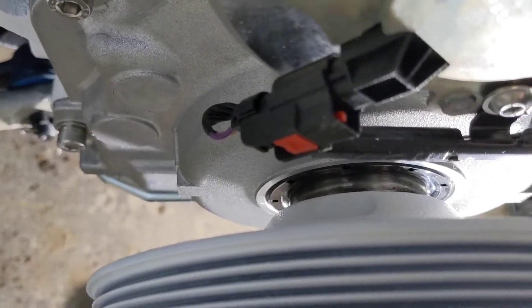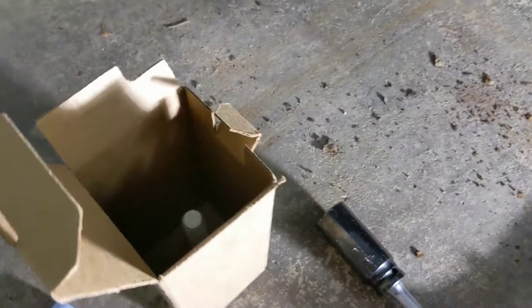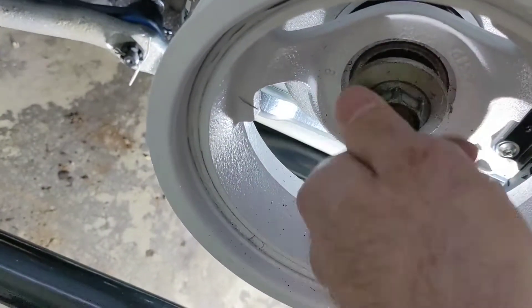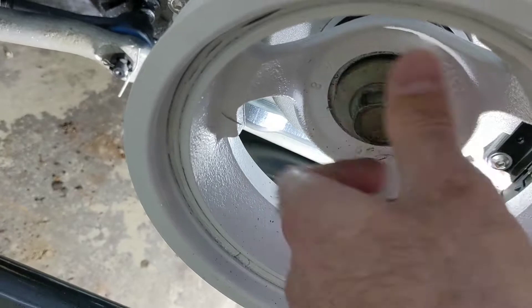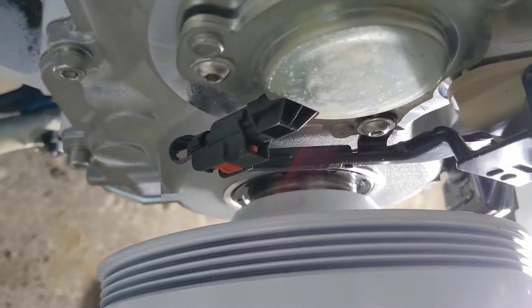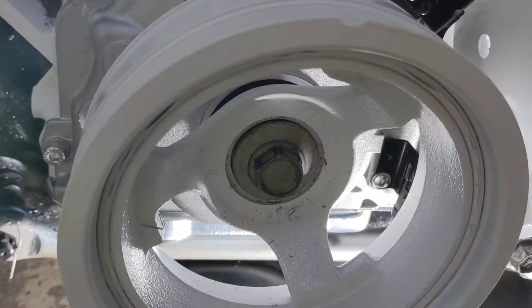Then you tighten the nut until you get your harmonic balancer about halfway on. I've actually got this one on a little further. Once you get there, take that off, take your old harmonic balancer bolt, and thread that guy in there. I've already worked this one in a little ways, and then you're going to tighten that all the way in until it's seated.